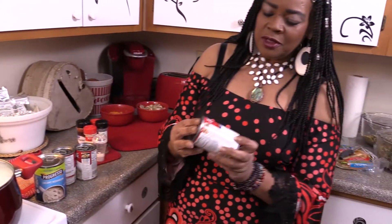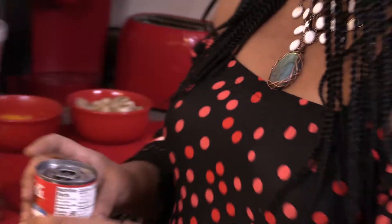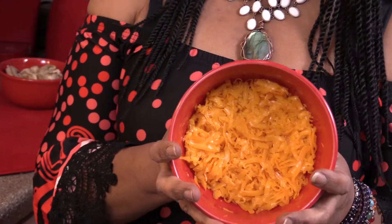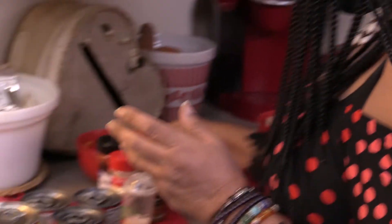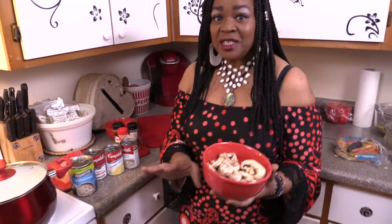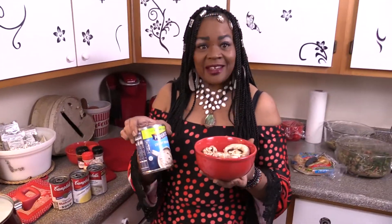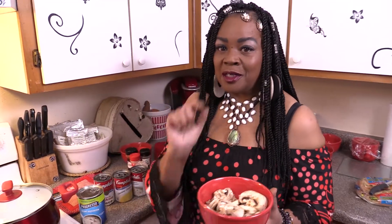I will also be using cheddar cheese — fresh Tillamook cheddar cheese — to add to it. Just to let you know, these weren't in the recipe when I worked as a soup maker at Honey Baked Ham. So let's get started.